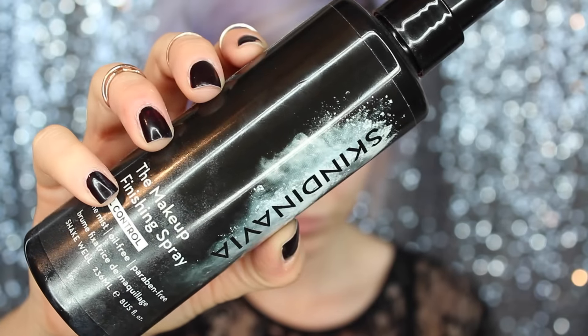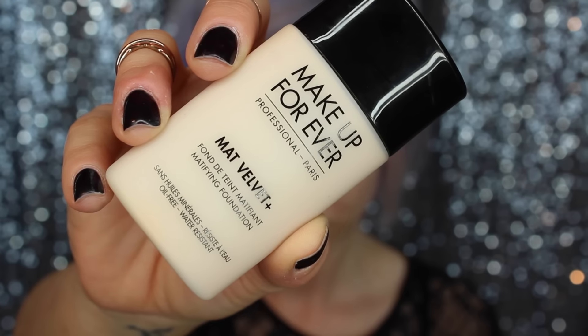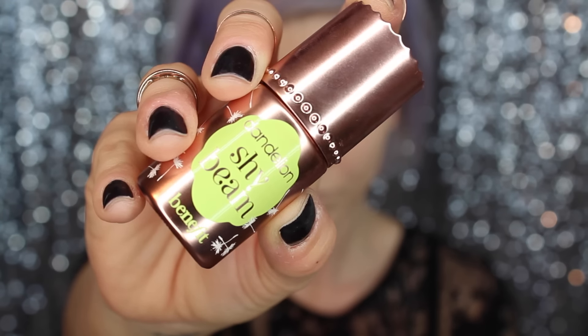First we're going to start off by priming our face as per usual. Today I'm using the Skinnavia makeup setting spray as my primer. Going into foundation, I'm whipping out my OG foundation — this is the Makeup Forever Matte Velvet Plus. It's a couple shades too light but we're going to make it work, don't worry.